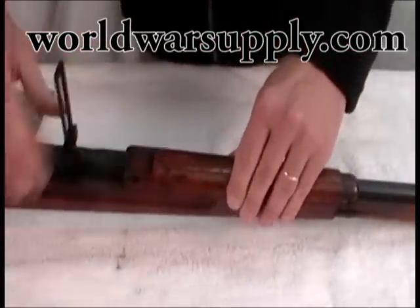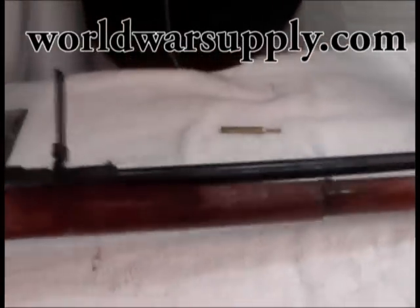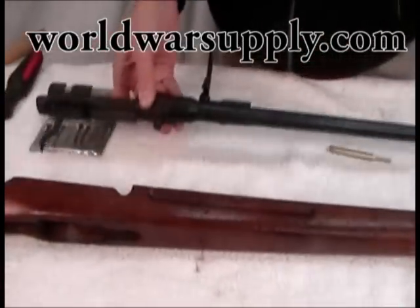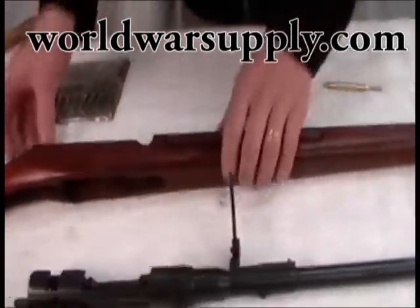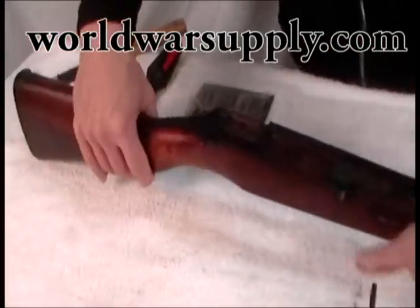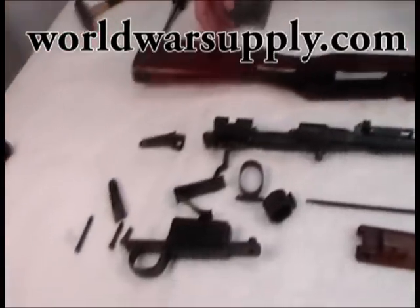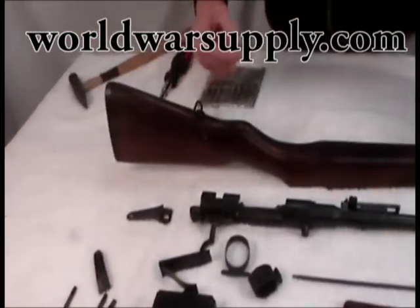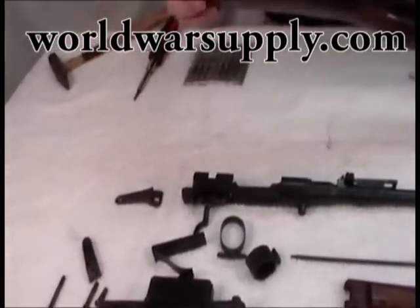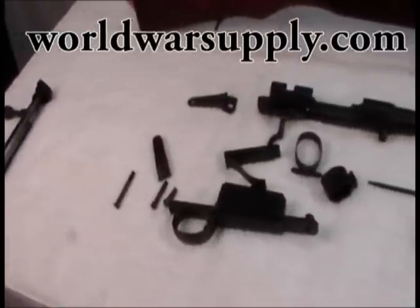Now you can open up your sights and this piece will just come off. Your whole action should be ready to come out. That'll come out and you have your top piece here as well. You're now completely disassembled. If you want to go further, you can take your rear sling swivel off and your butt plate off, but it's not necessary on this rifle — they're just simple screws.